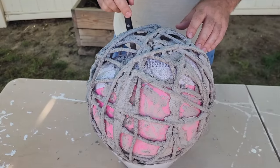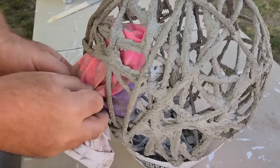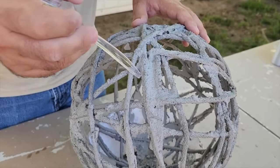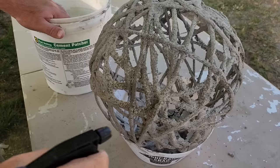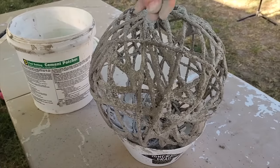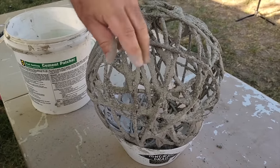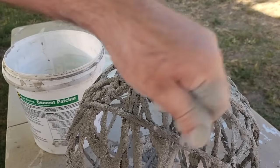Once it's covered, take a knife and puncture the beach ball. Once all the air is out, pull it through one of the bigger openings between the ropes. I took a plastic fork and cleaned up the edges so nothing is flaking off. Take a squirt bottle and start squirting all the string, powdering it with cement all over — this makes it thicker and strengthens it up.